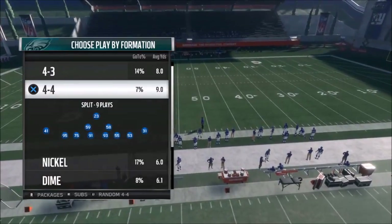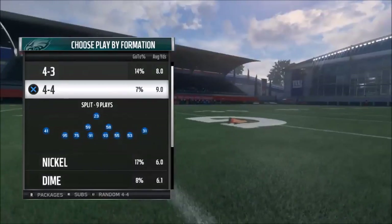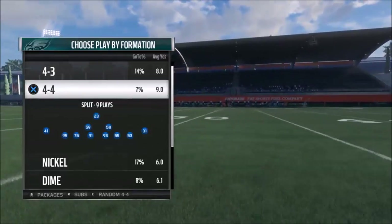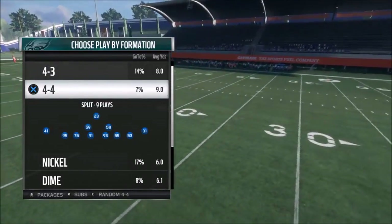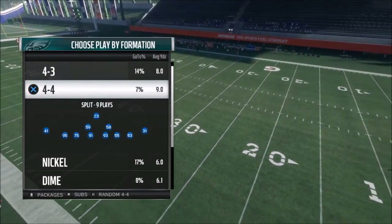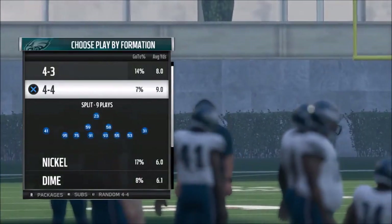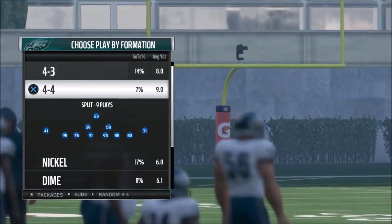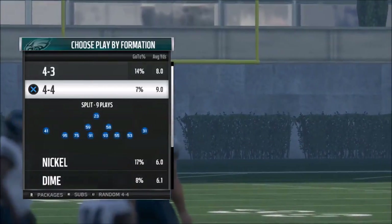Alright, welcome back YouTubers and Madden fans, this is Madden Mighty Shots, sniffing out the Madden cheese as always. I got a defensive play for you today out of the Eagles playbook. It's in a lot of playbooks though — it's the 4-4. I'm pretty sure it's also in the Ravens playbook. If you guys know any other playbooks it's in, please comment below. I think the Browns might have it too.